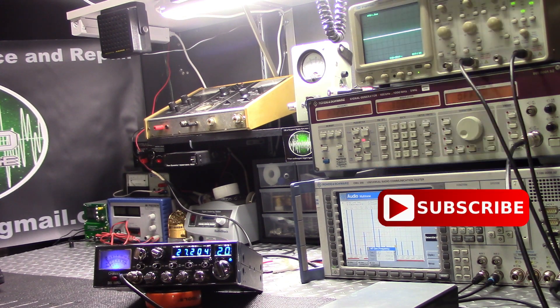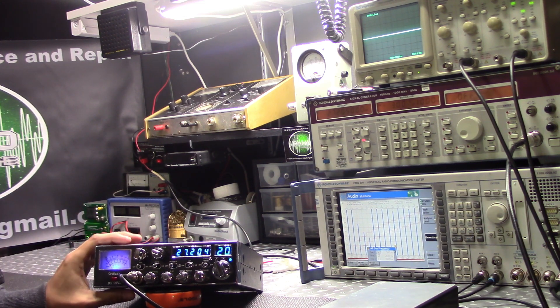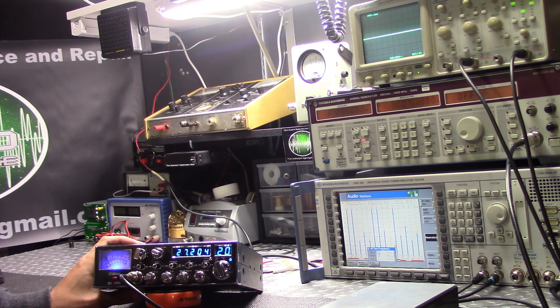Hey guys, Radio Garage back on the bench. Today we got a Galaxy DX 99 V2. I know the Galaxy radios get a lot of flack sometimes for their sideband performance — we all know they drift.